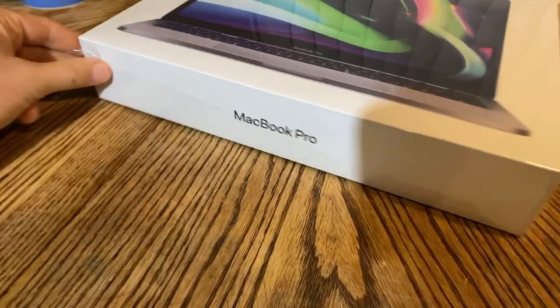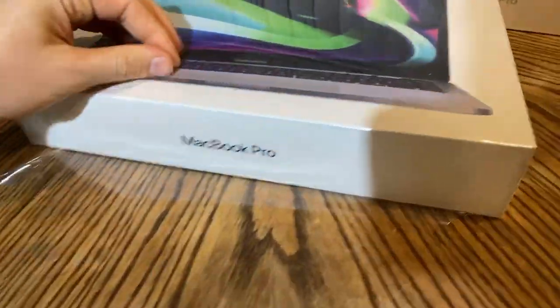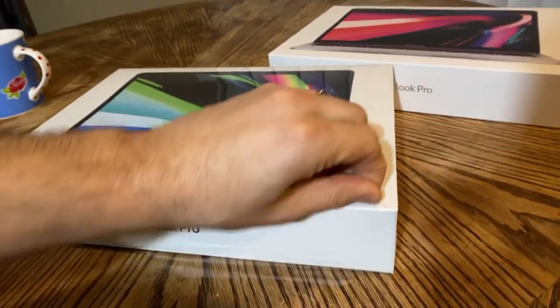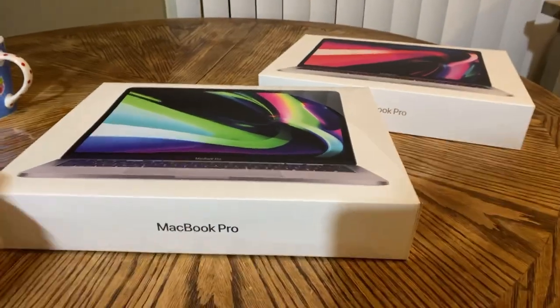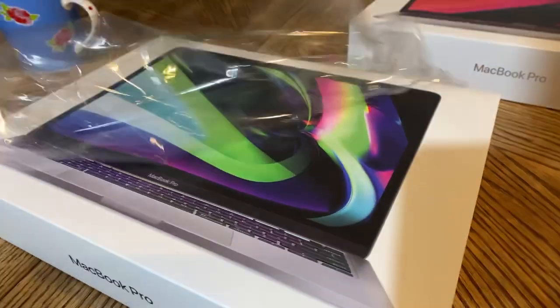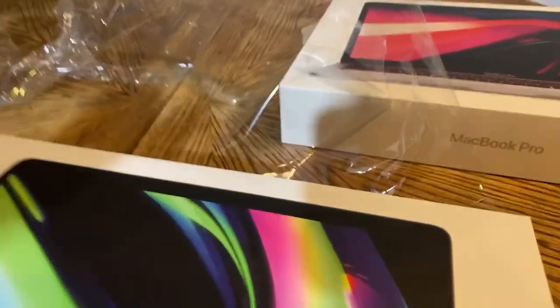We're gonna do some benchmark testing, Geekbench testing, we're gonna do a bunch of things. I got two M1 Max — $3,500 — so let's open this guy up and see what it's all about. I just unraveled it.